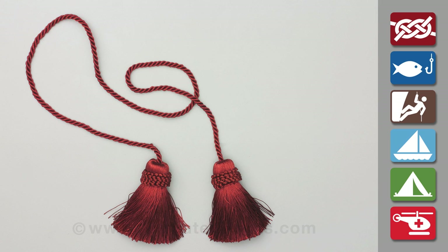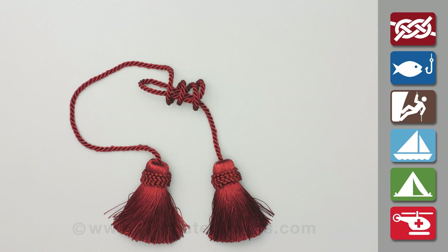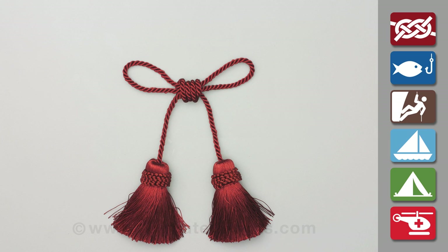Make a loop in one end and then wrap the second end around it loosely four or five times to make a coil. Make a bite in the second end and pass it back through the coil. Adjust the lengths and pull the coil tight.